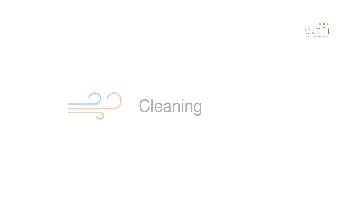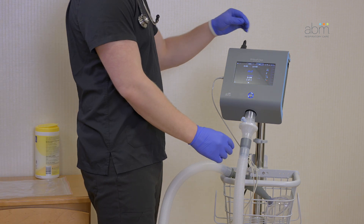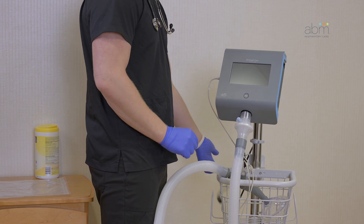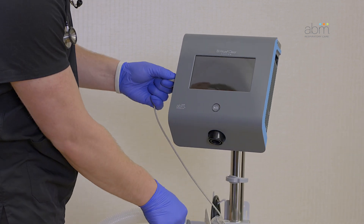Cleaning. It is recommended to clean the BioWaze Clear system between therapy sessions or according to facility protocol. Before cleaning, be sure to power off the control unit, unplug the power cord if plugged in, and disconnect the dual-lumen breathing circuit, including the Aerogen power cable.